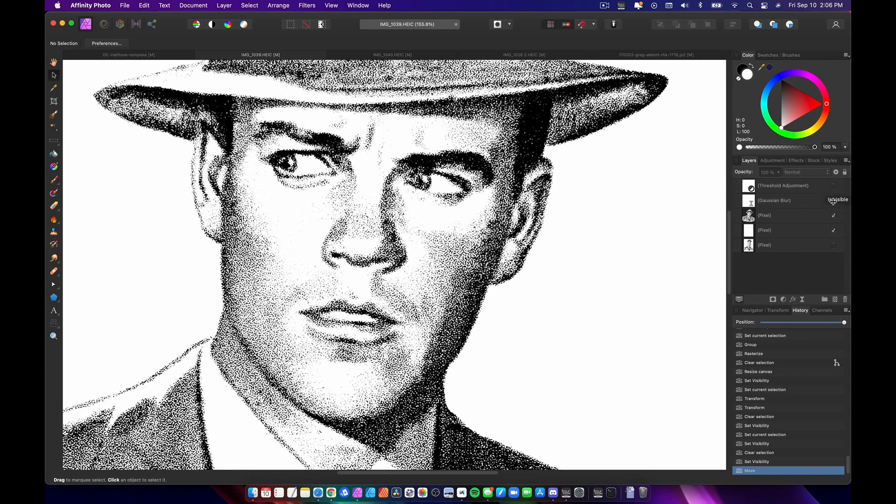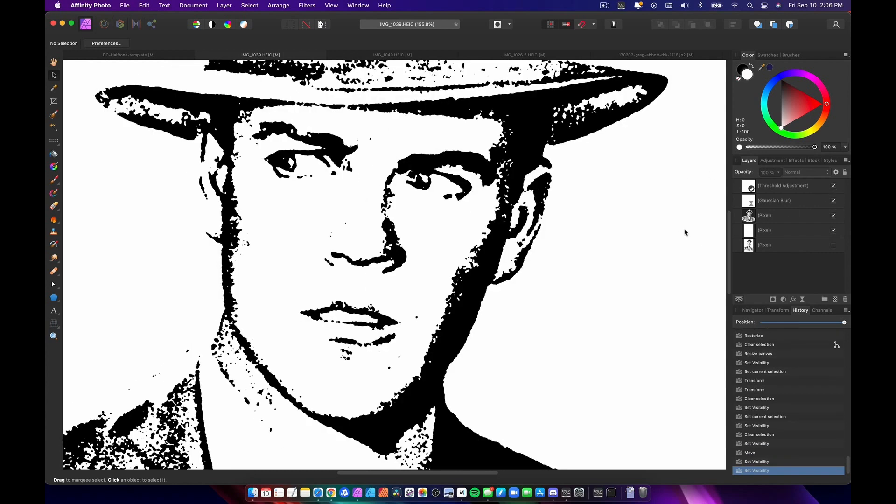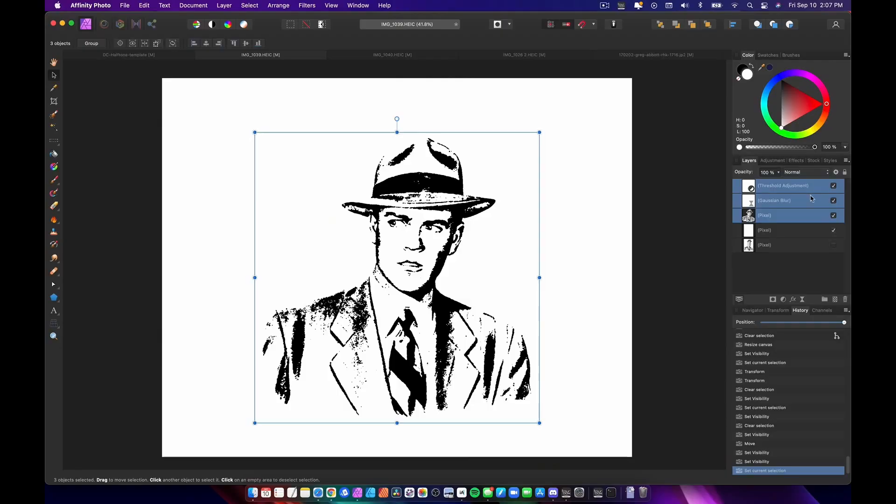I'm gonna throw two things on here: a little bit of a Gaussian blur to soften him up, and then a threshold adjustment. That Gaussian blur layer is a live layer so I can change it on the fly, and that threshold adjustment can also be changed on the fly. I want to have crisp, relatively clean lines — I don't want a lot of blurring and I don't want too many gray areas. If I carry on too much darkness or gray, it'll just be like a blob.